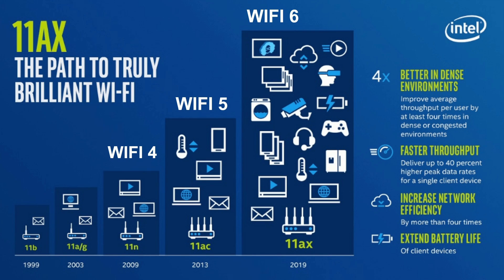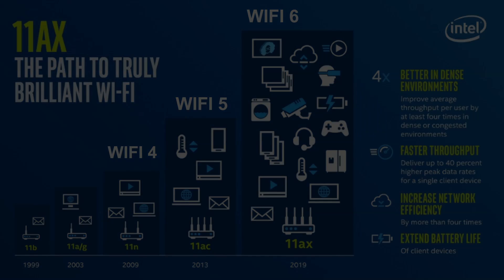Now we have Wi-Fi 6, or 802.11ax, and this delivers up to 40% higher peak data rates for a single client. Thanks to the higher 1024-QAM modulation, more data is transmitted per packet.